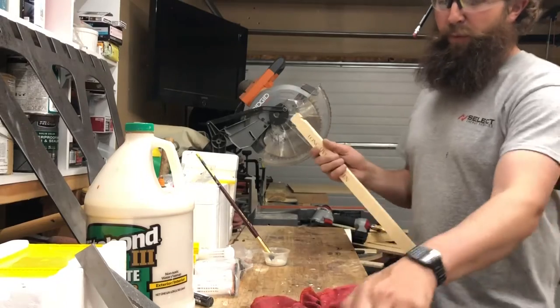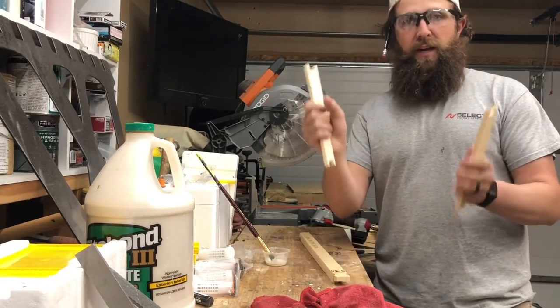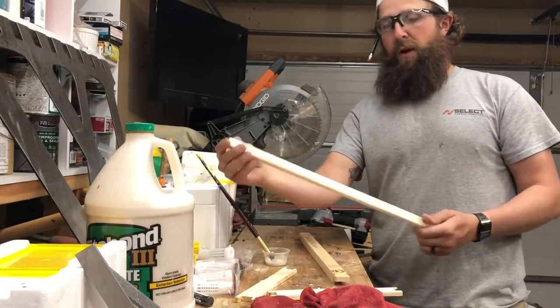We've got the four components of a brood frame: top bar, side pieces times two, and the bottom bar.